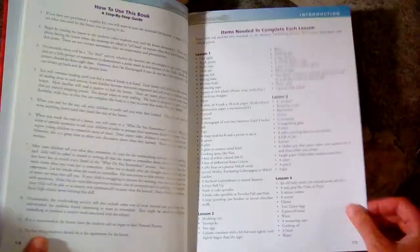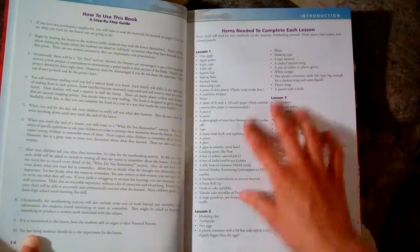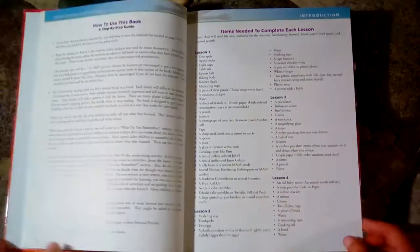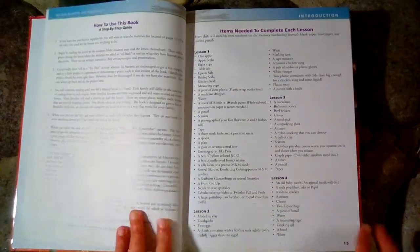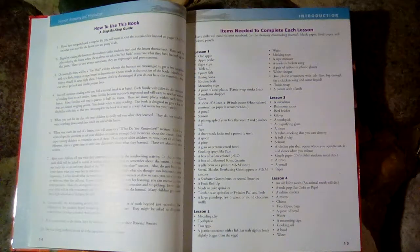In all of the Apologia elementary science books, they have a list of items that you will need to complete the experiments in the lessons. If you'd like to do the experiments, you can get all of these items in a science kit.